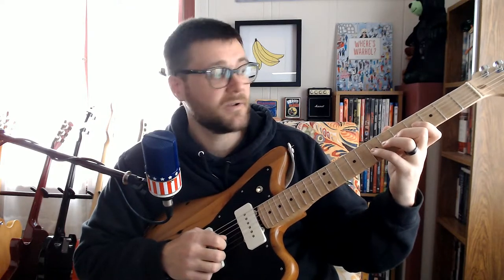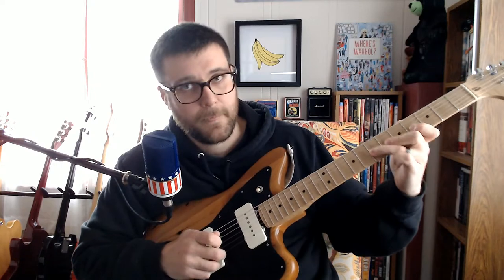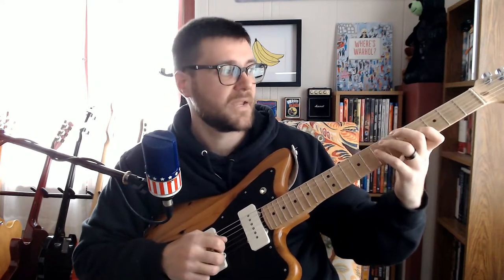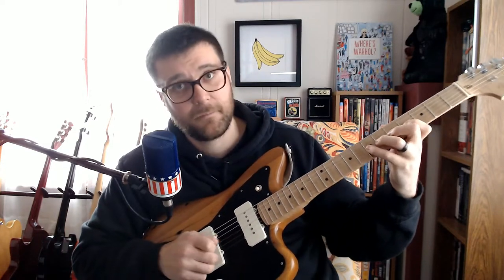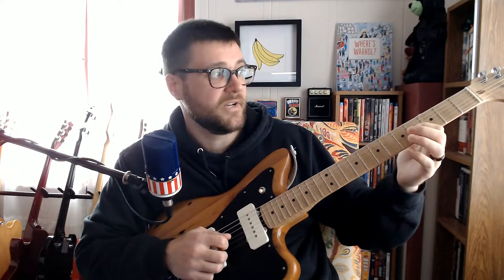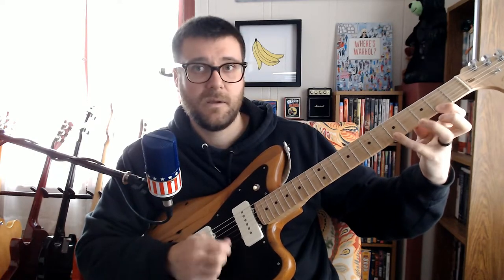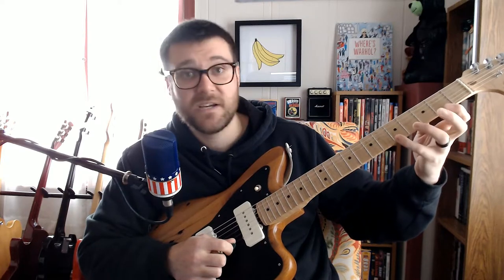Then there's this jump — maybe there's a better way to play this, but this is what I did. It's B, D, bend that. From the B you end on the G — it's a pretty simple little lick. Then those notes are just F sharp, G, and A.